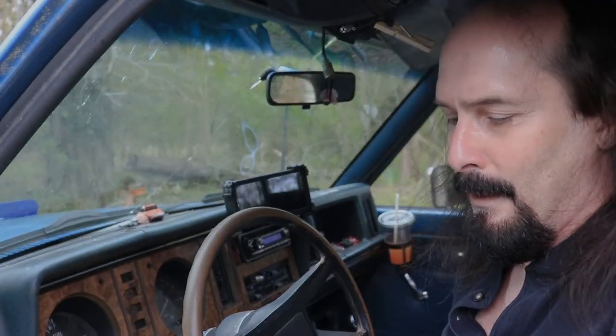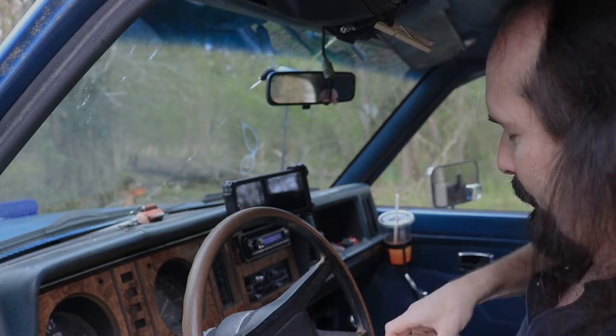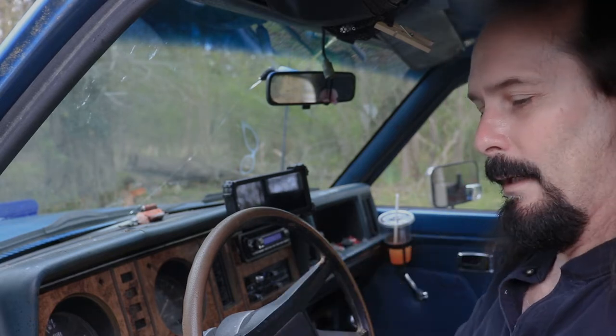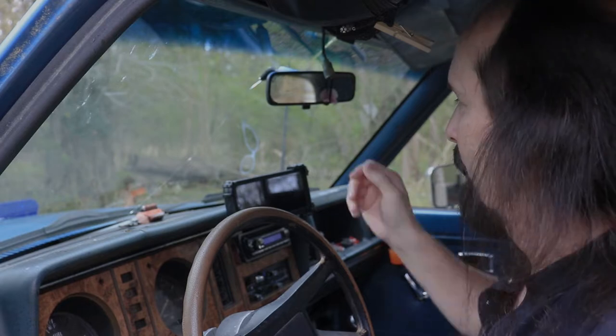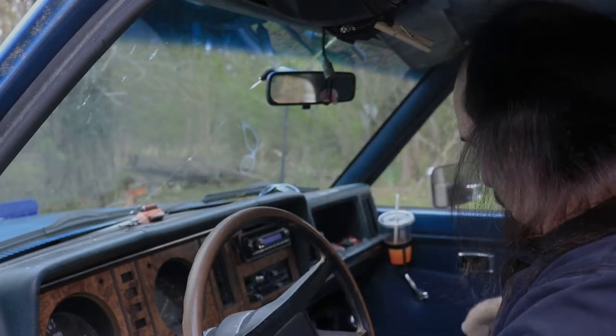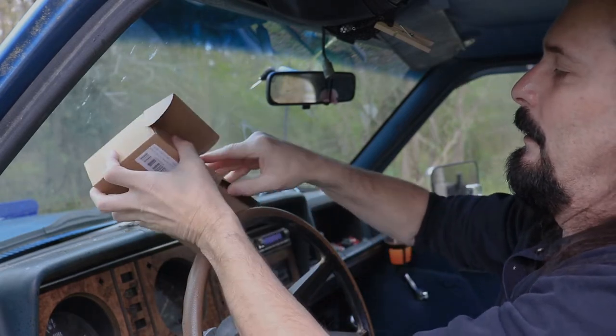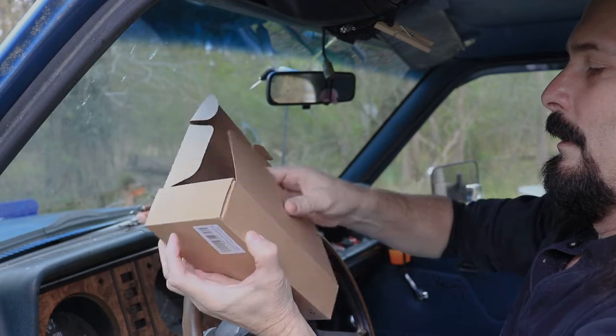So I did just that — I ordered it through Amazon yesterday and I got it in today. Now I can go ahead and take this one down and I will have the ability to use the new one.